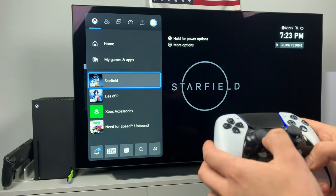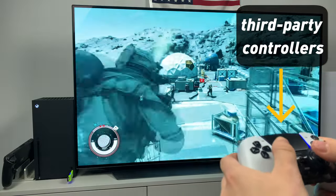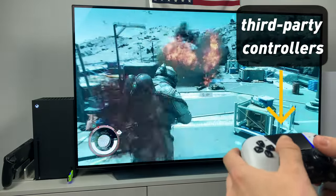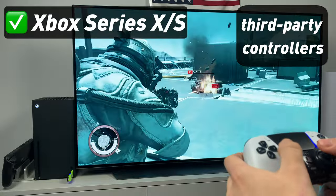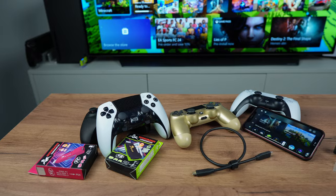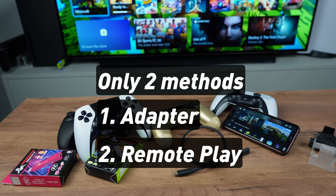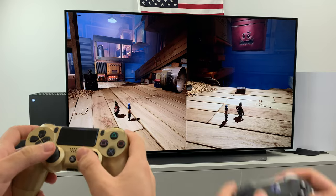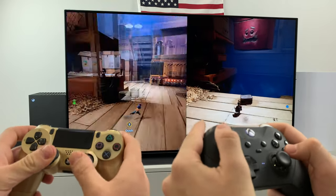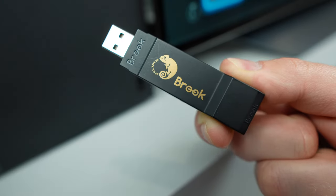What's up friends! My name is Max and today I'm going to be showing you how to connect your PS5 or PS4 controller, or any other third-party controller, to your Xbox — whether it's Xbox Series, One, 360, or original Xbox. There's only two ways: first is to use an adapter, the second is to use what is called Remote Play. Each of these methods has its pros and cons, so let me show you both of them and then we'll compare them. I personally prefer using an adapter.